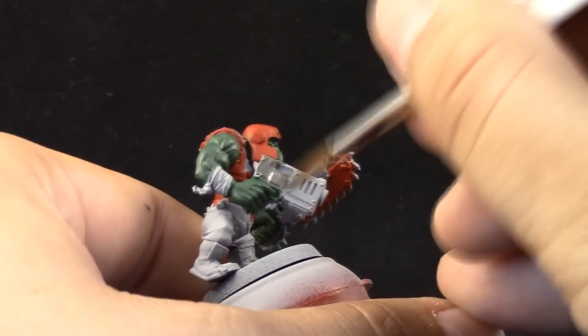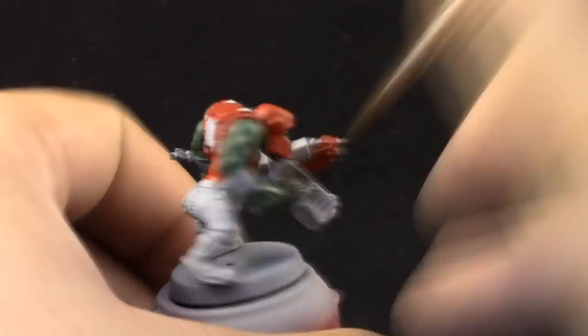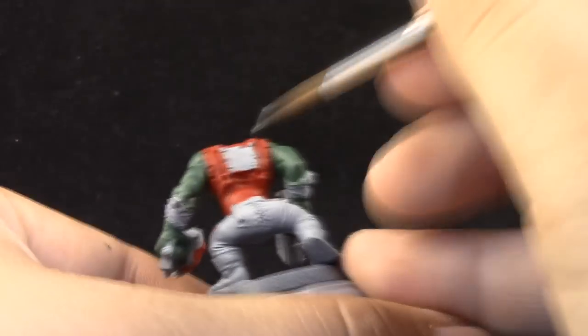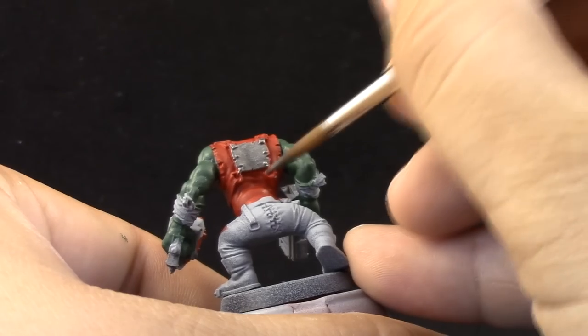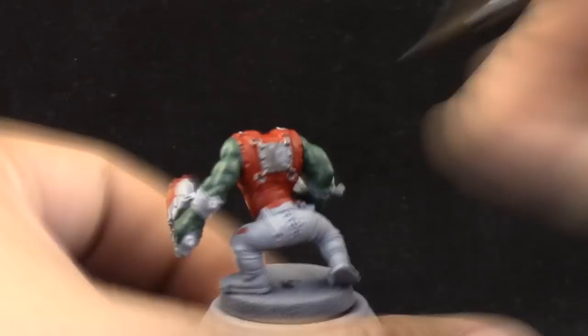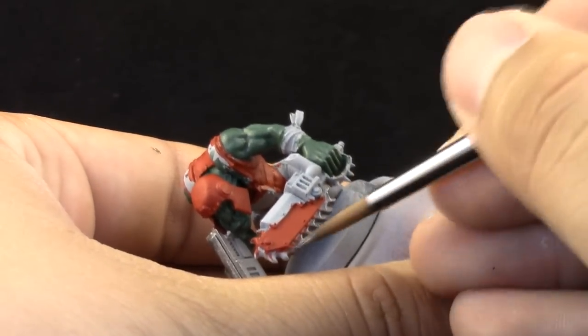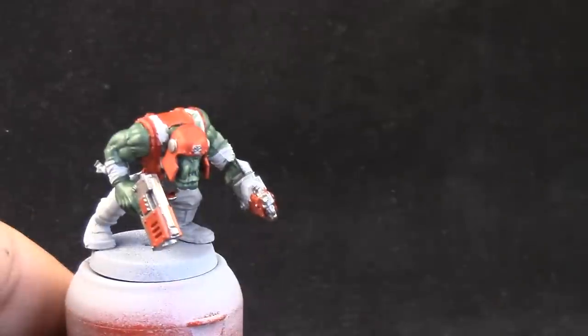I'm going to use Lead Belcher to paint all of the weapons and any details that you want to be silver — the little plates on the back, the torso, the belt, and other silver details. For thinning down metallics, I like to use Thinning Medium from Vallejo. You can use any acrylic medium you like; I don't think water is the best option for metallics, but it's okay if you have no other choice.